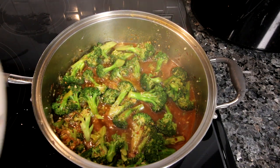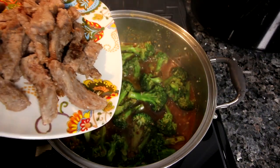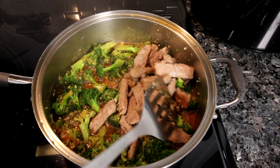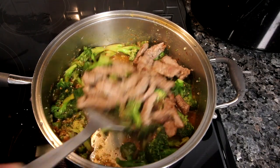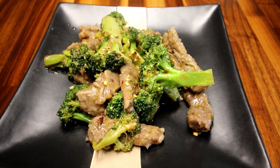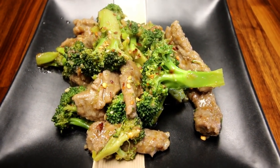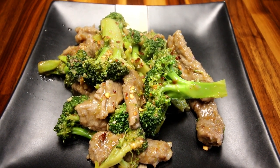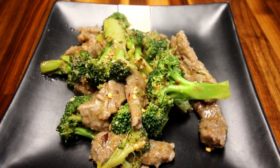Now add your beef back in, give it a good stir, and this is ready to go. Here it is all plated up — this makes about four servings at around a cup a piece.